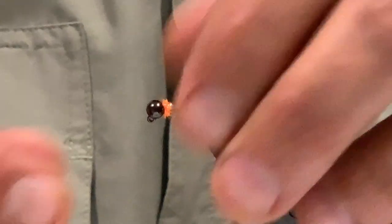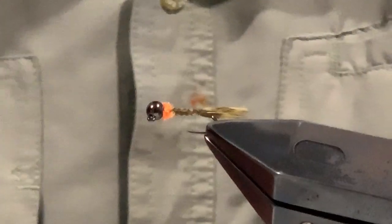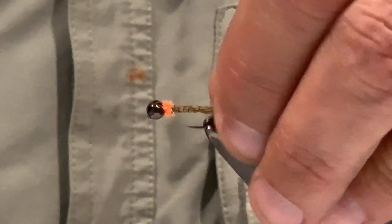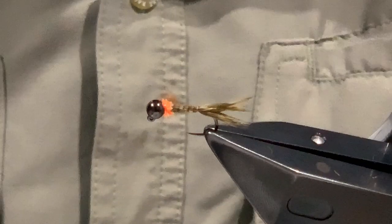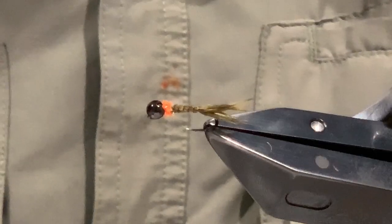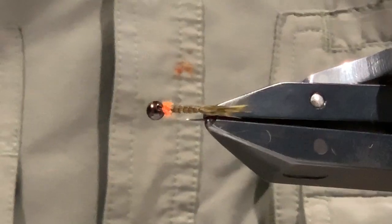And that is the One Hackle Nymph - simple as that. Really quite effective - it drops really quick, you get a nice hot spot, and you can vary the color of the hot spots. The soft hackle tail gives it a little bit of movement as it drifts down - it's been a fairly effective little fly. Particularly in faster water, a four millimeter bead - or even a four millimeter bead with a bit of extra lead - and you can really get a nice sink on it. Tight lines, thanks for watching.